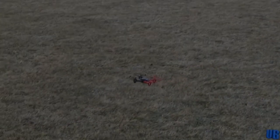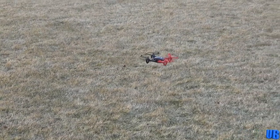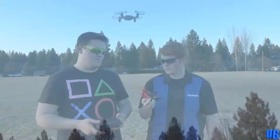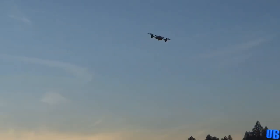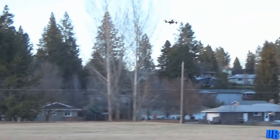Next we flew the Ares Recon HD. This small one-cell quadcopter came with a built-in camera which you could link to either a pair of FPV goggles or an FPV screen. We were very happy with the performance this one offered and really liked its overall build quality. It was meant to be mostly an indoor quad, but on a calm day it could handle outdoor flying very well. Overall this quad got a great review score and we definitely enjoyed flying this one.